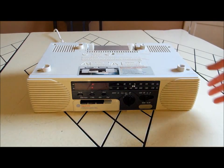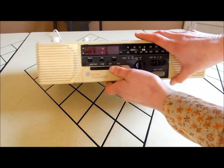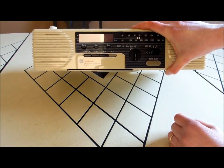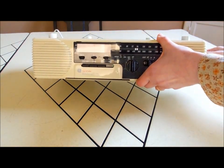It fits underneath your cupboards. We're going to play this — it's a cassette my husband made with a string quartet. Let's hear it. Let's try the volume; it's all the way down.